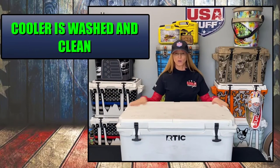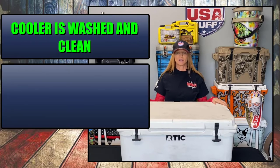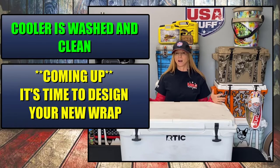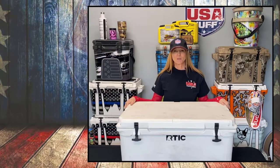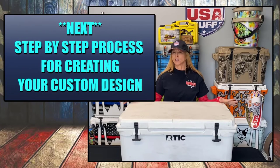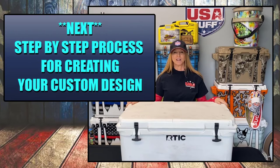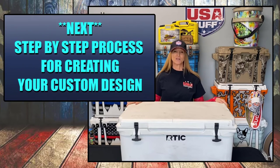The cooler is all ready to go — it has been washed, prepped, and cleaned. It's now time to go to the next step, which is picking a concept and getting a design done for the custom cooler wrap. The next part of the video will cover how we suggest you pick a design, and after that we'll be installing the new wrap and showing you the complete before-and-after transformation.